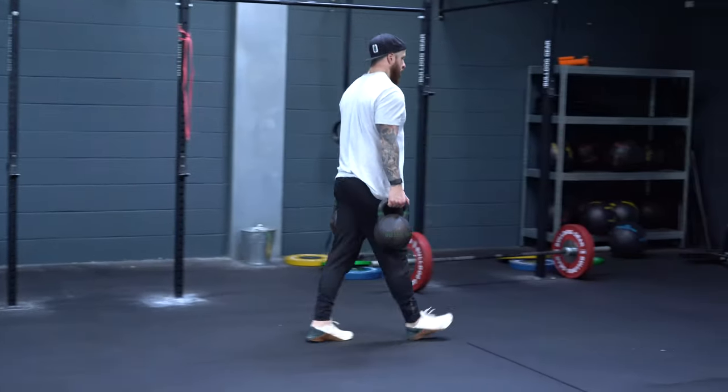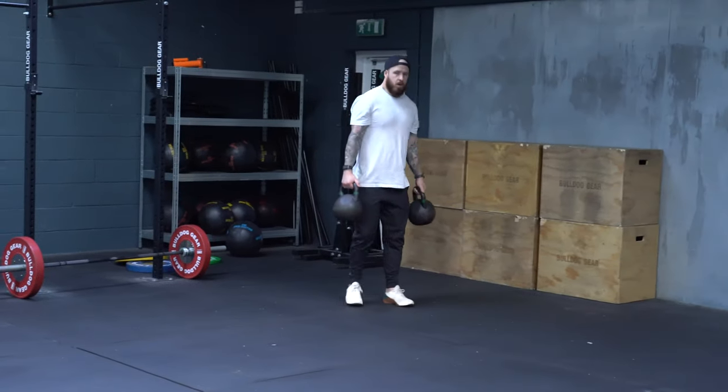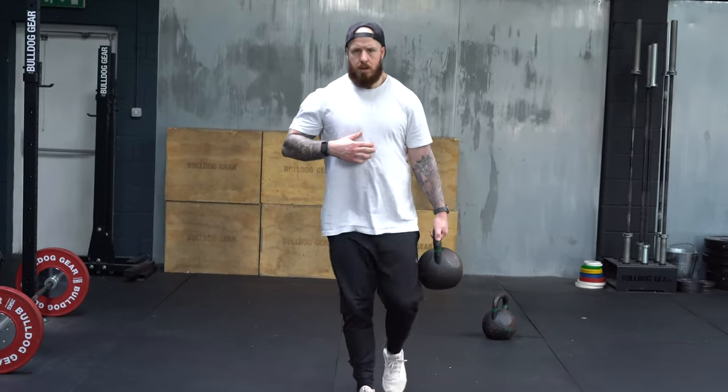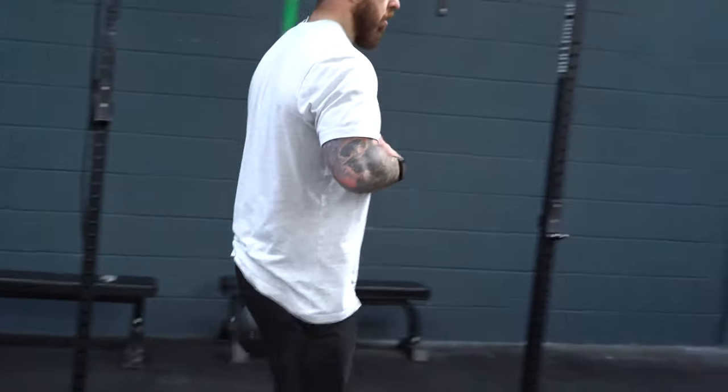The first exercise is carries. Carrying a heavy object is a simple and effective way to build grip strength. The most basic version is the farmer's carry — two heavy weights, carry them for a set distance. A key point here is posture: the weight will want to pull you into a rounded position, so engage the core, keep the spine tall, and keep the shoulders up and engaged. A cool variation is the suitcase carry — one weight — which makes it asymmetrical and adds a spine-neutralizing element that's great for golfers.